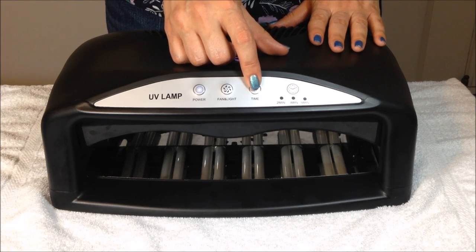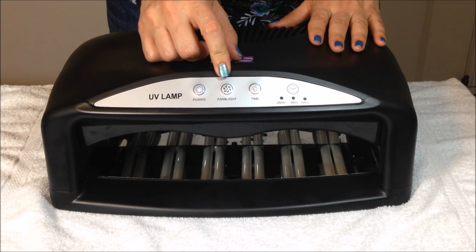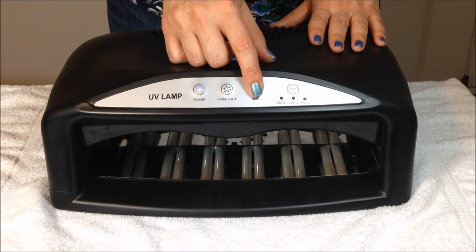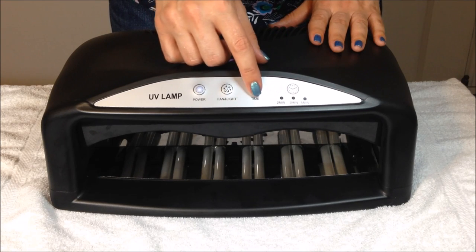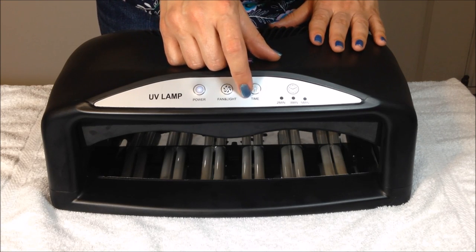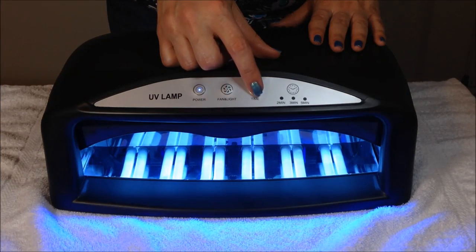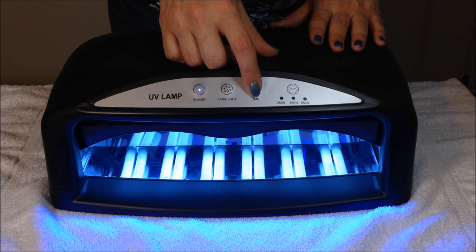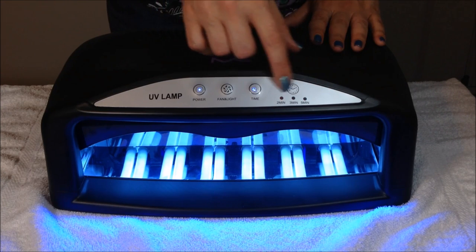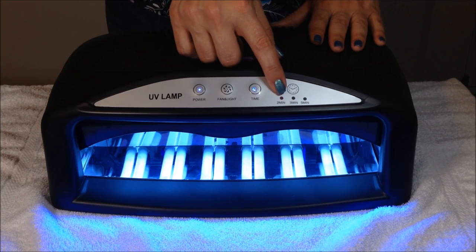There are four different timer settings: you can set it for two minutes, three minutes, five minutes, or continual use. To set your timer, you press the button — once for continual use, twice for two minutes, three times for three minutes, and four times for five minutes. These will light up as you press. So this is continual use, and now it shows the light lit up on two minutes, three minutes, and five minutes, and you can keep cycling through those.